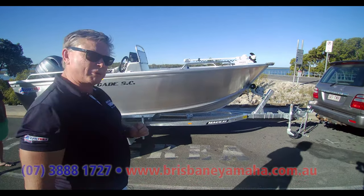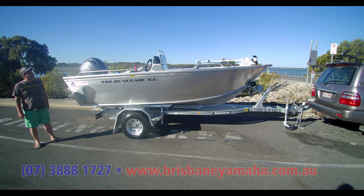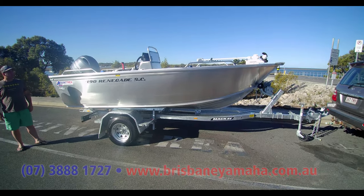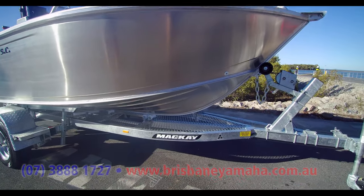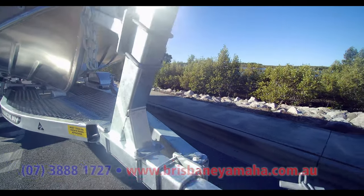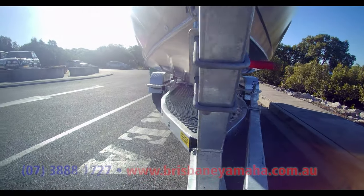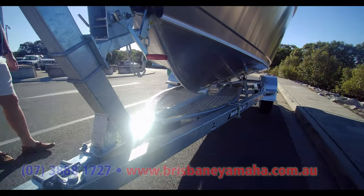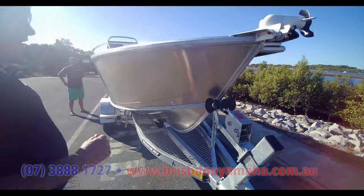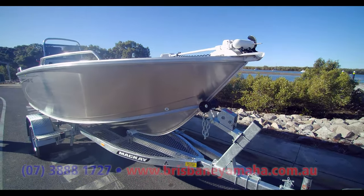For all you guys who are a bit of Crocodile Dundee, a little Steve Irwin — the other day I did a YouTube on the Mackay trailer for beach launching. For all you guys that want to travel Australia, go anywhere, go up the Cape, go to beaches — wherever you want to go. Today we're going to pretend we're up north and I'm going to show you how this trailer works. But first up, let's have a look at this 490 because this is a hard working boat.